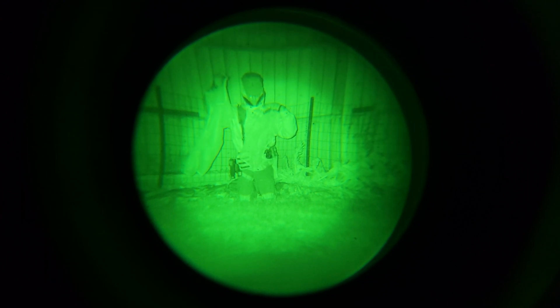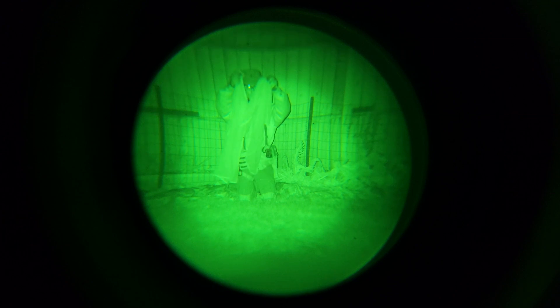For a side-by-side comparison, the IR illuminator right now is on. The Rit dyed one is on my left — so your right — and then here is the standard one in Coyote Brown, non-dyed.